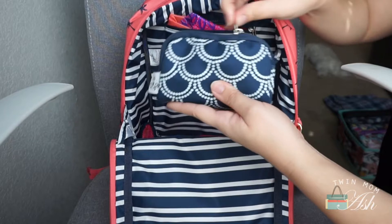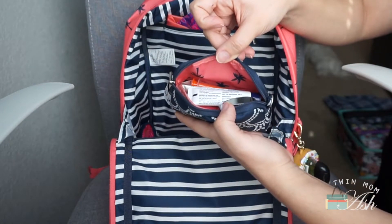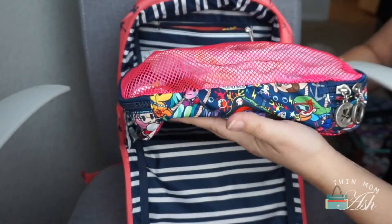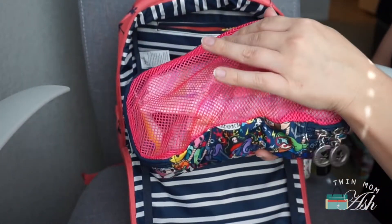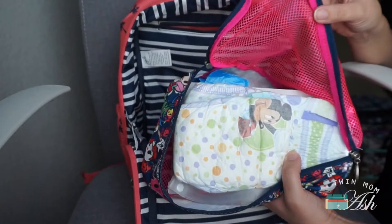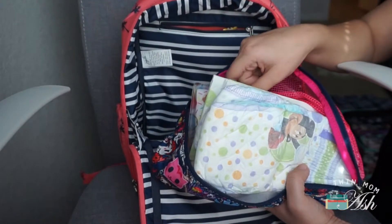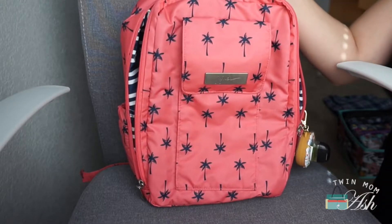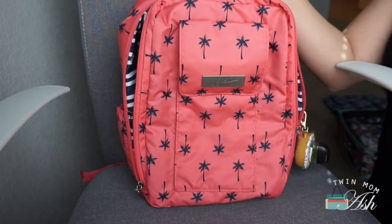In the back separate pocket this also remains the same — I have the small set piece set up as a first aid kit and I also have the feminine products in here. At the bottom I have a large be organized — this can definitely fit more in here. This is in the seapunk print; in here I have diapers, changing pads, and a white pouch along with some trash bags and back cream. And that is everything inside of the Mini Bee packed up with be organized.